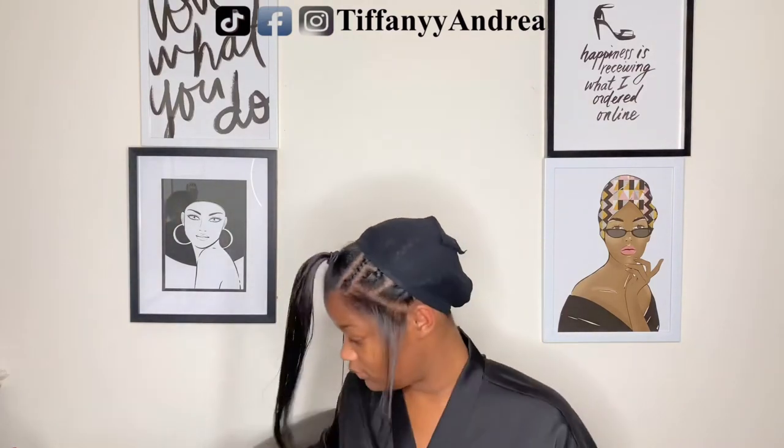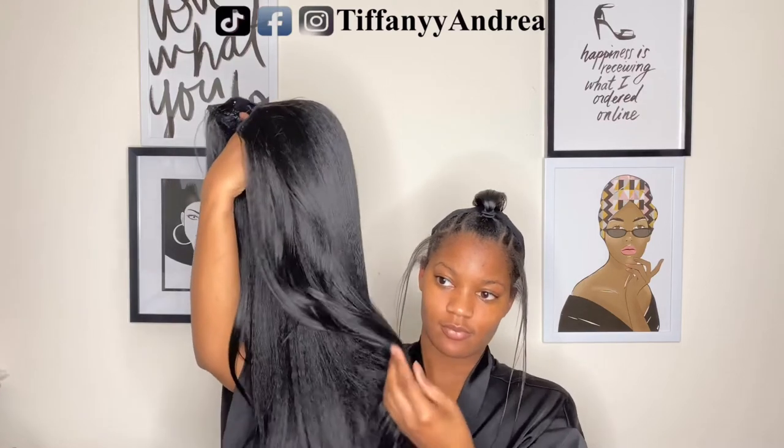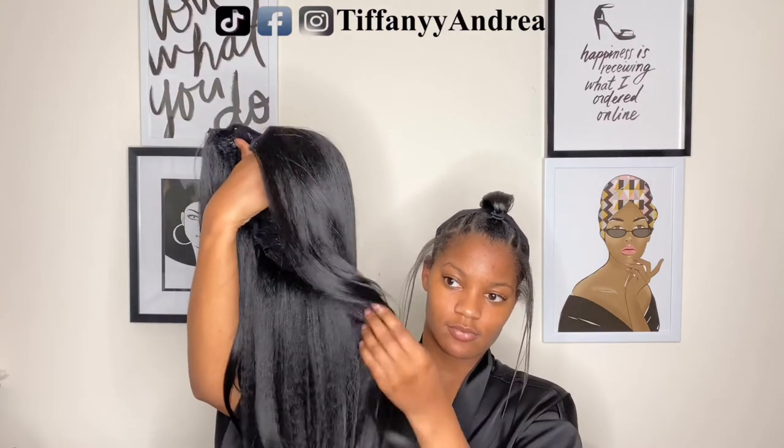So I put a wig cap on — I just do for some weird reason, it makes me feel secure. But you don't have to do that; it's definitely optional.